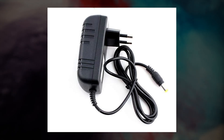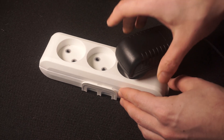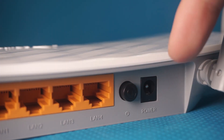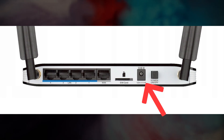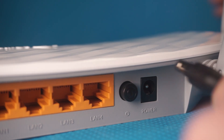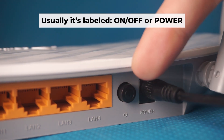The first thing you will need to do is to turn on your router. Take the power adapter, plug one end into an outlet and the other into the router. Then press the power button.